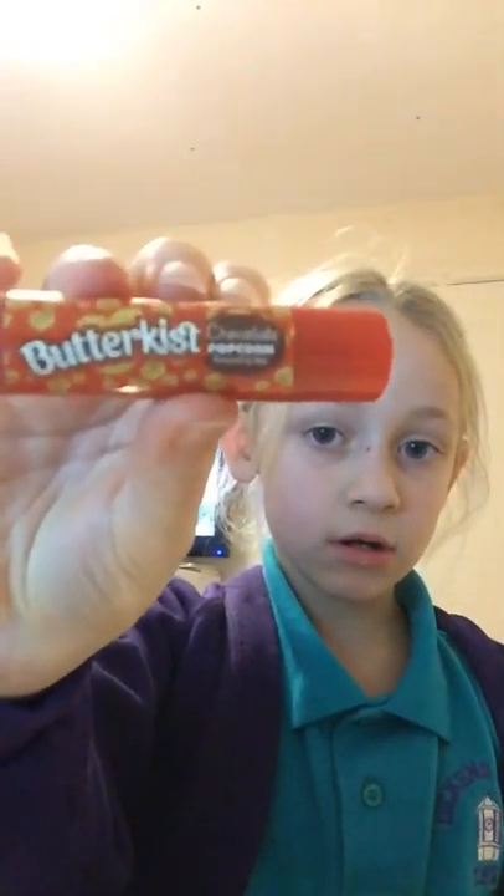My birthday is this Monday so I'm excited! Okay, now we're going to try the second one — it is chocolate popcorn, and I'm not even lying, it says chocolate popcorn. Oh my goodness, it literally smells amazing! Smell it guys, it smells so good. I even put it on! And this one — this is just an early present.